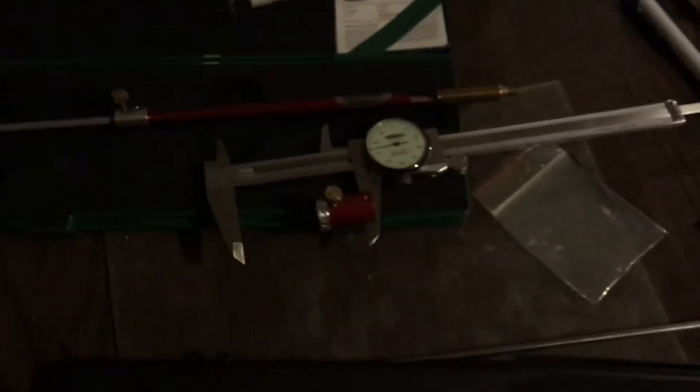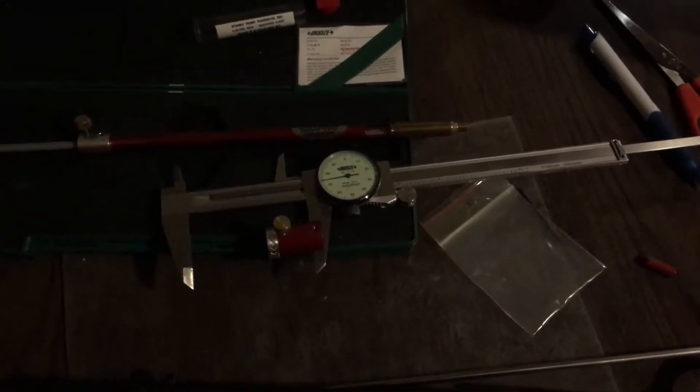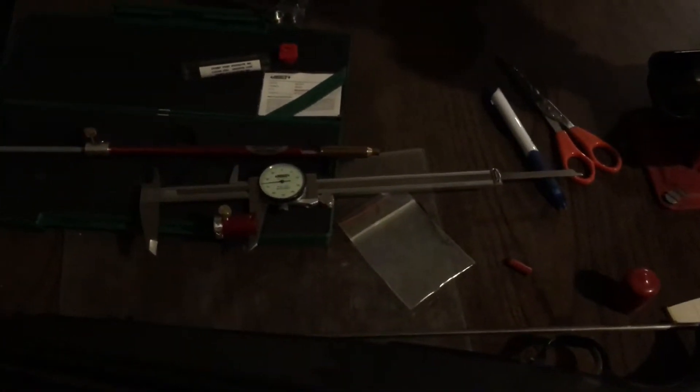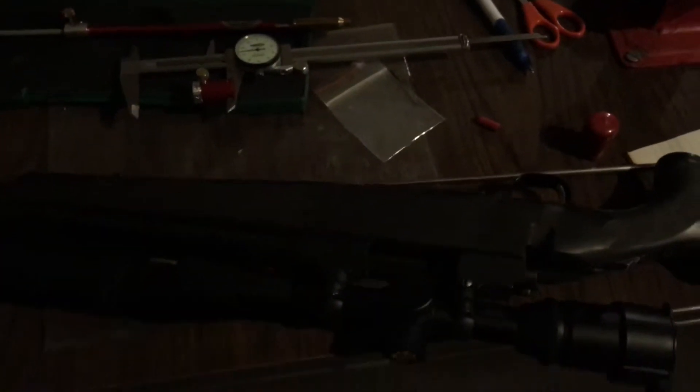I've already got the bullet comparator out and I've already measured it — I'm getting 3.115. I'm going to back that off about 10 to 15 thousandths off the lands and start there and see what it does for accuracy.